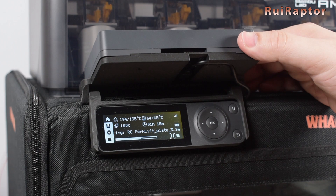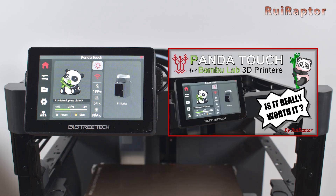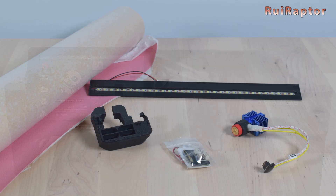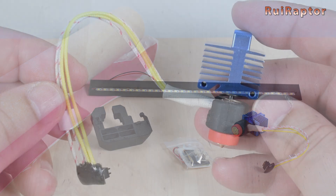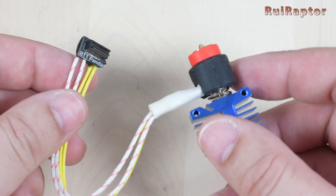We already have the video of the Panda Touch online and you can find the link below in the description. In this video, we will show you the Panda Fur, the Panda Lux, and the Panda Jet Cooling Fan Duct. For the Revo Hotend, we are planning on making a dedicated video later on.